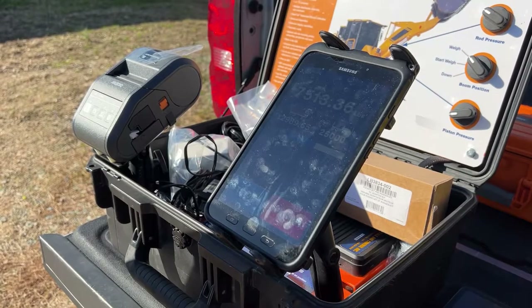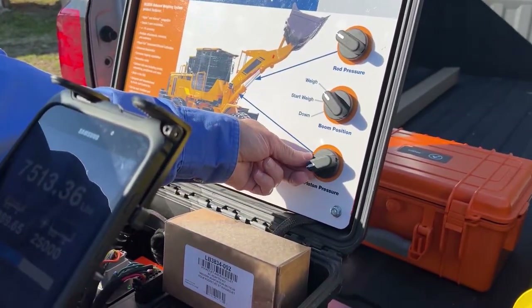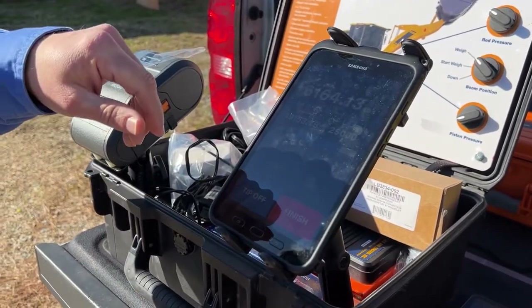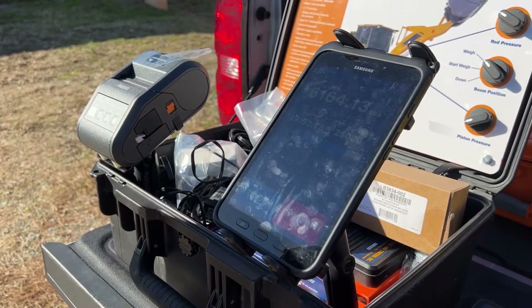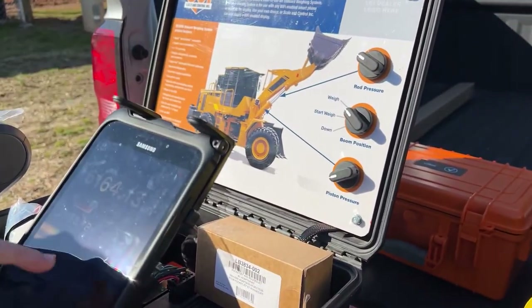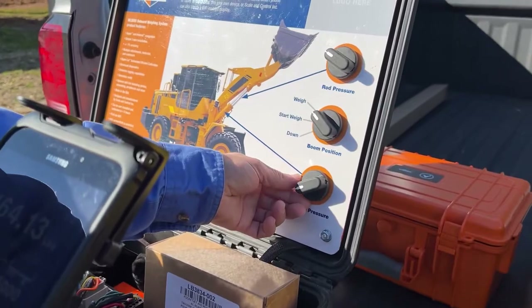I just want to keep loading. This time I'm going to be a little less aggressive — going down to weigh. Now I've got my third load in, with 19,000 total pounds. I've still got room up to 25,000.